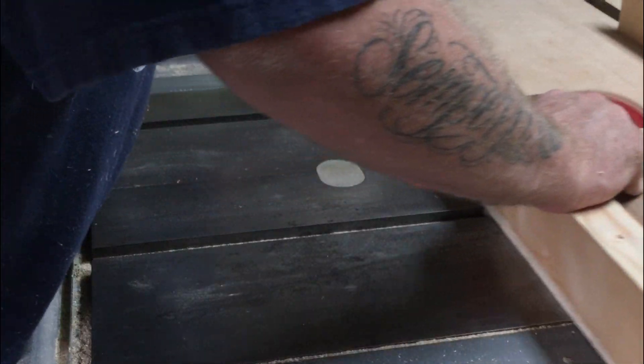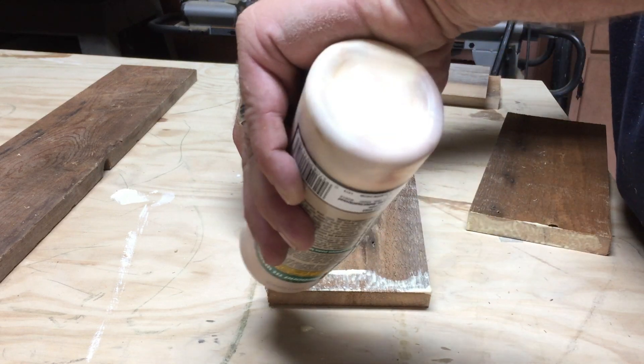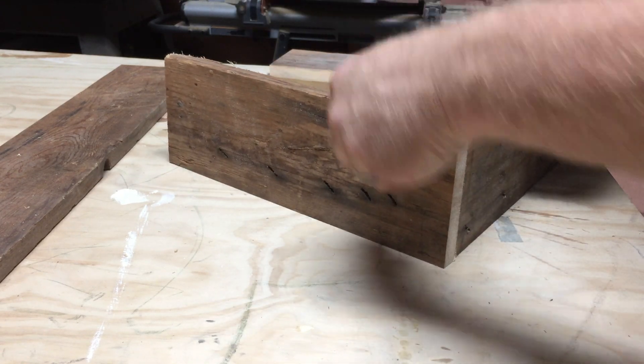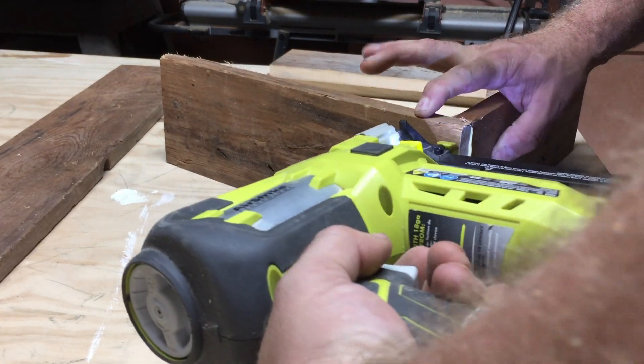Stick around to the end and I'll show you how we personalized the box using stencils my wife created on her Silhouette Cameo, and a trick for getting even paint without any bleed under that I learned from Elisa English. I'll link her channel in the description below — you should really go check her out, she's doing some amazing stuff.